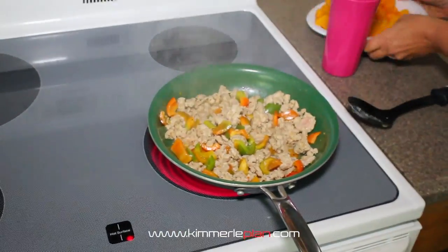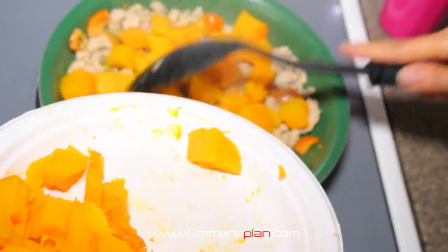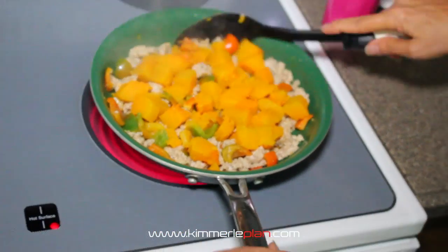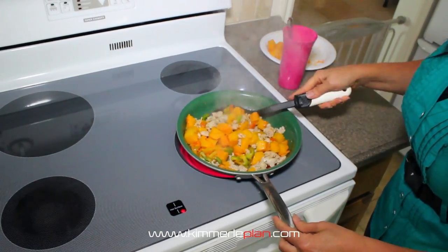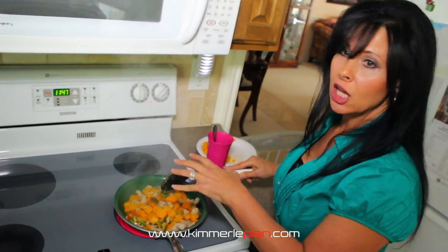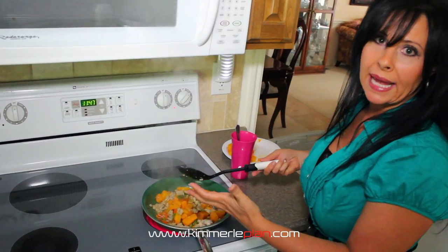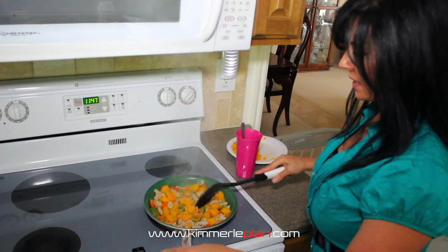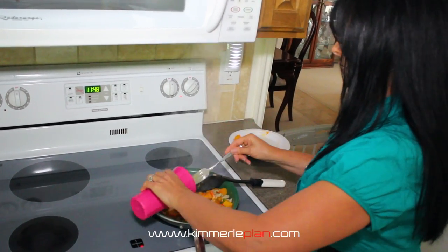Now we're going to add our squash to get our carbs in. We get that squash a little bit hot and then we add our eggs. Another thing — if you're wondering how healthy you're eating, look at your plate or pan and see a lot of color. The more color, the healthier the meal. When you look at something like meat, potatoes, and gravy, that's very bland. Bright colors — orange, green, yellow — are telling you that you're getting nutrients. The more variety in colors, the better. Now we're going to add the scrambled eggs and throw them in.